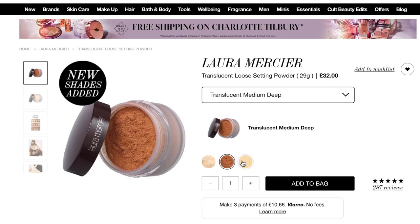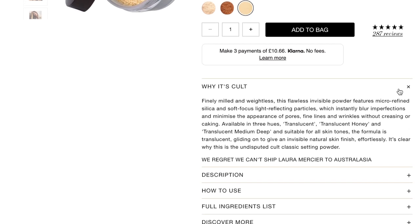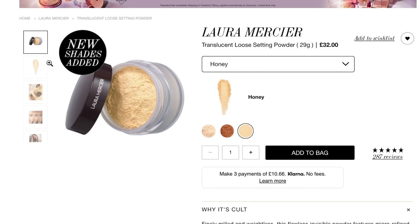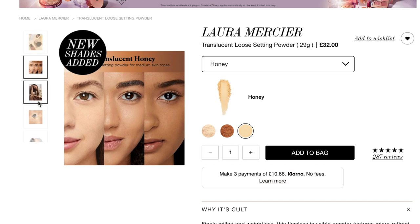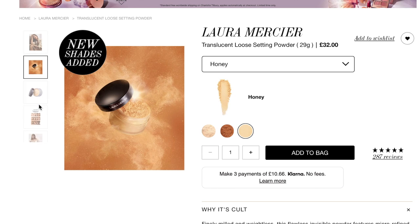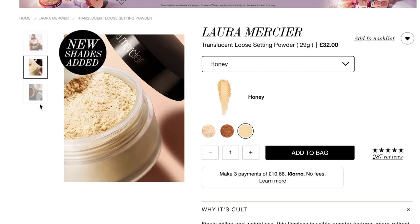Before jumping in, I'm going to give you guys the specs. If you are based in the UK, I believe you can get it from Look Fantastic or Cult Beauty. This retails for £32 for 29 grams of product. It comes in three shades. It's basically a finely milled, weightless powder that features micro-refined silica and soft-focus, light-reflecting particles which instantly blur imperfections and minimize the appearance of pores, fine lines, and wrinkles without creasing and caking.